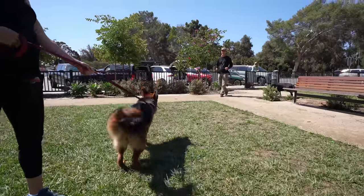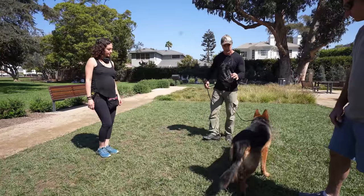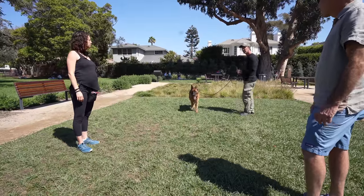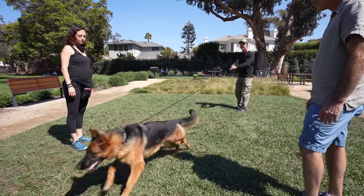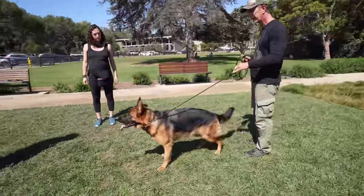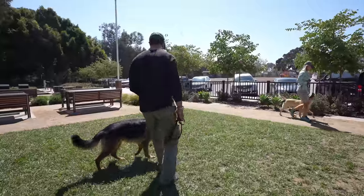Cora had some bad manners around other dogs. I'm going to give her a couple corrections and then hand her to you, so the correction is going to come suddenly. In today's lesson, I introduce her to a few dogs and give her some simple tips on how to respond and react with good manners when she's around other dogs.